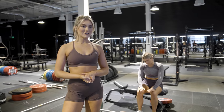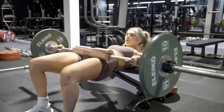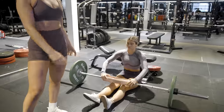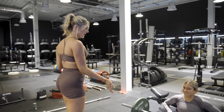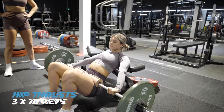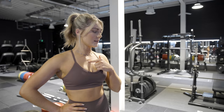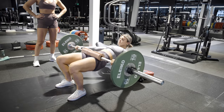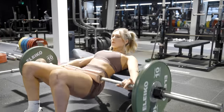So the first exercise we're going to do is hip thrusts. Hip thrusts are the king of a glute exercise. We've got a 20kg barbell and two 10kg plates. We want it quite light because we're going to do a higher rep exercise. Anna is going to be my guinea pig — she's going to do 10 reps with the hip thrusts and then hold it for 10 seconds. You want your chin tucked into your chest, and keep your legs pushing outwards so they don't cave in. On the last rep, hold for 10 seconds, really squeeze those glutes, and then slowly lower down.